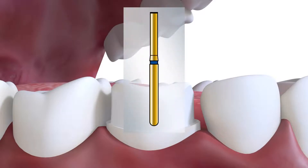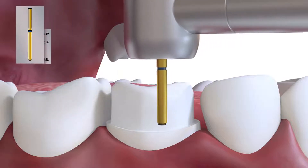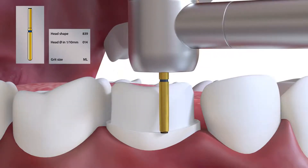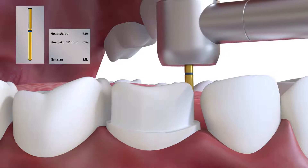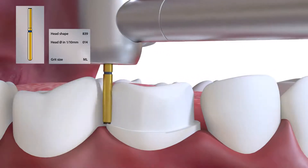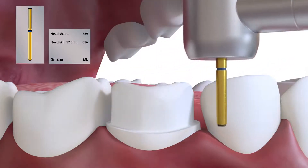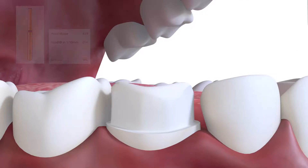The solution to this problem is to finish the margin with an end cutting burr, such as an 839014. Removal of the sharp edge is not easy with a crown preparation burr, particularly as these long burrs in dental turbines tend to whip around the long axis. It is, however, easy with an end cutting burr.